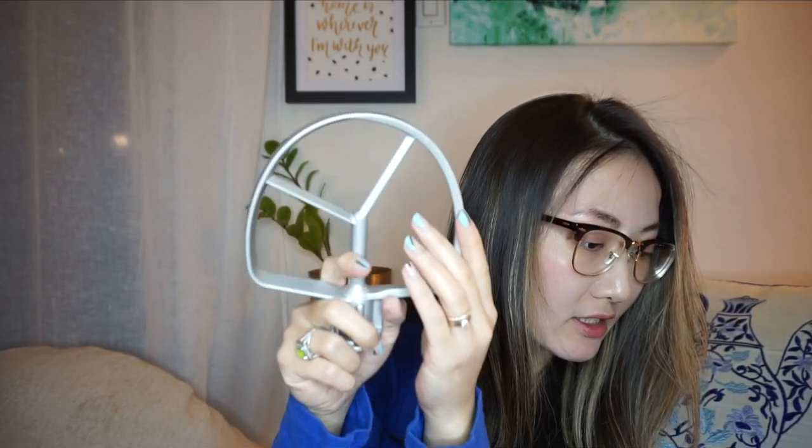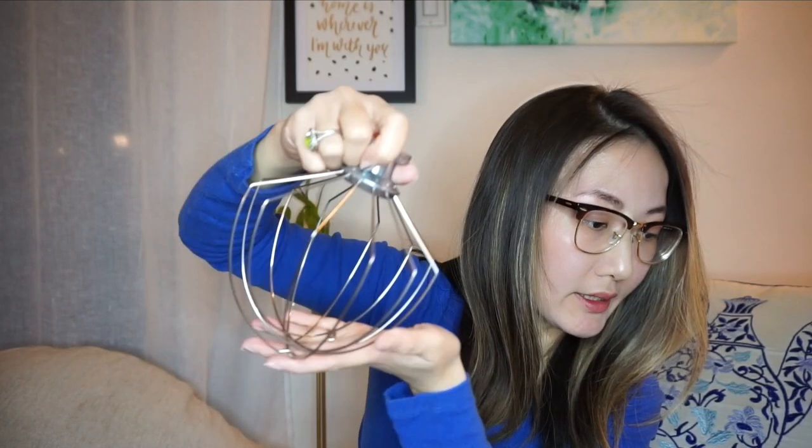Next we have the flat mixing paddle for mixing cookies, cakes, batters, and frosting. You can really feel the quality in all the accessories. And this is the chef's whisk — ideal for whipping eggs, egg whites, and heavy cream. It's perfect for angel food cake, chiffon cake, and some types of candy such as marshmallows. Oh my god, you can make marshmallows with this!